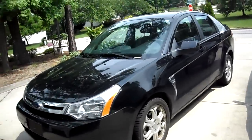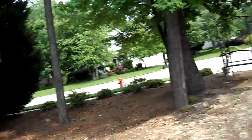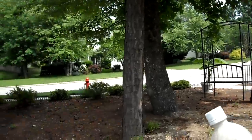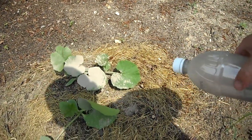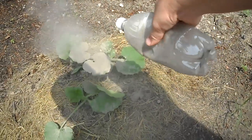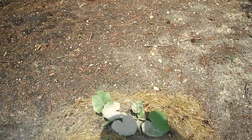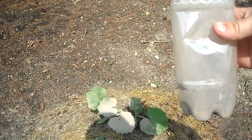Then we go out and find a plant to spread it on — which I've already done some of this, but just to show you how it works. So I've got some in there. And we're going to hold it like this and puff. There. That's all there is to it. Your homemade diatomaceous earth plant duster.